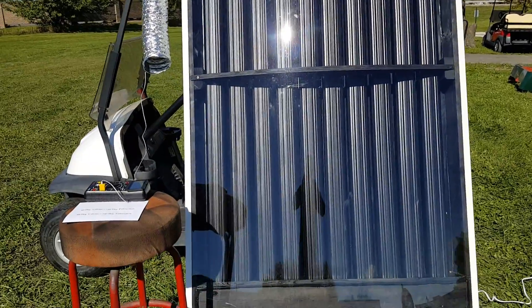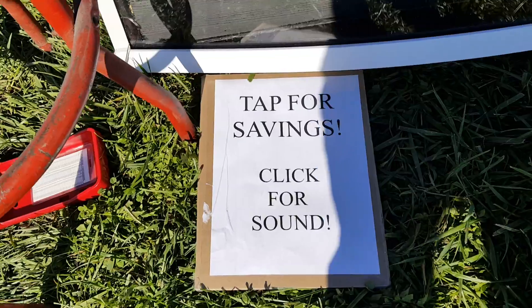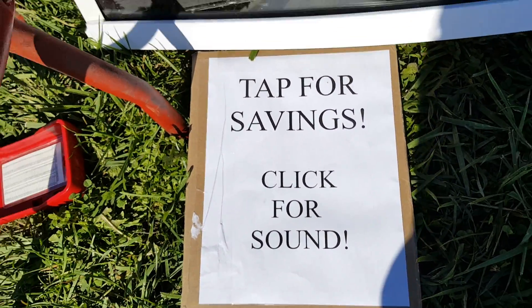Introducing the solar air heater for sale from saferwholesale.com. We're going to show you a little bit how it works today, and this is just a setup on how you can hook it up.